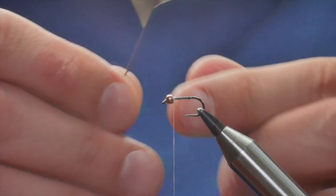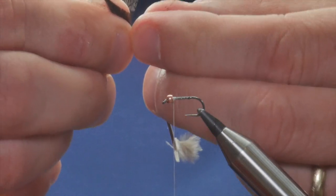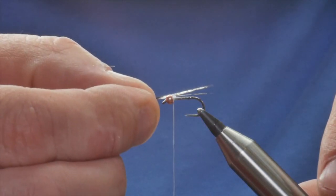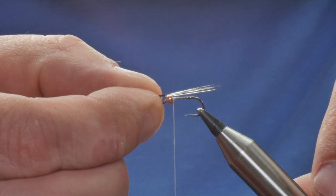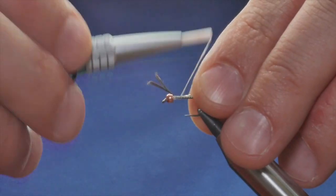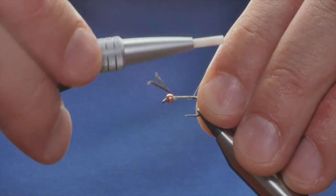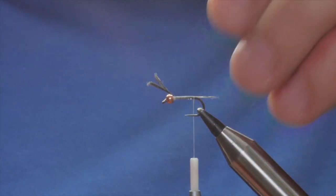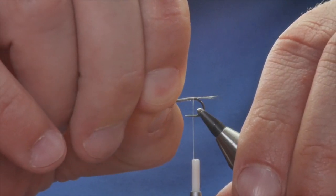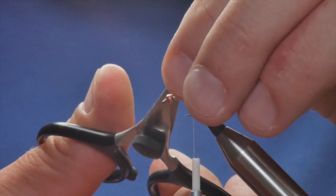Next I'm going to add a tail to this fly. I'm going to use a Cock de Leon feather — lovely barbed feathers that make great tails for river nymphs. I'm going to take about half a dozen strands from the stem and show it up to the hook. I want it about two-eighths of an inch past the bend. On reflection that looks a little bit too long, so I'll ease it back slightly — that's a bit better. Then I can remove the waste.